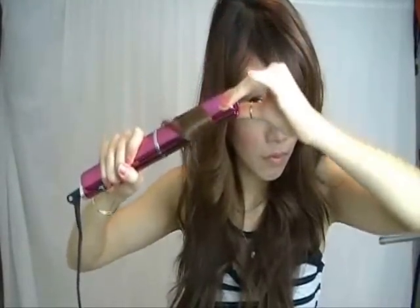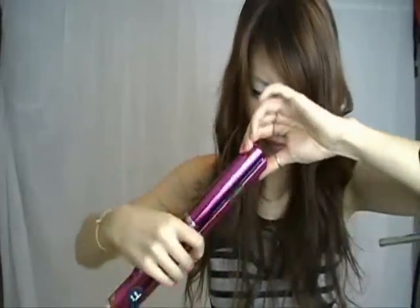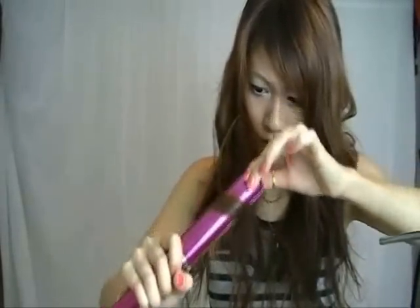Once you have the bottom layers done, just go through your hair and curl here and there. I'm not too compulsive about it because I like the messy look versus a tight curl. Don't forget to flip and pull downwards. Once you're done, find all the straight ends and give it a quick touch up.